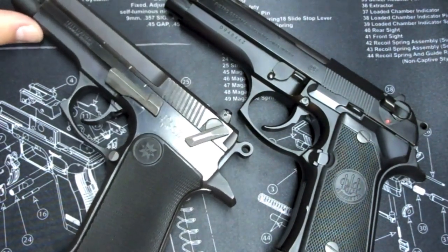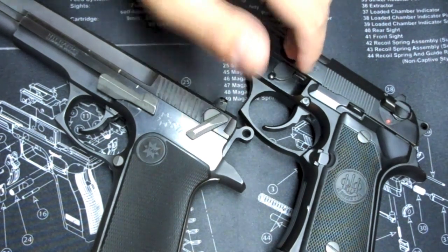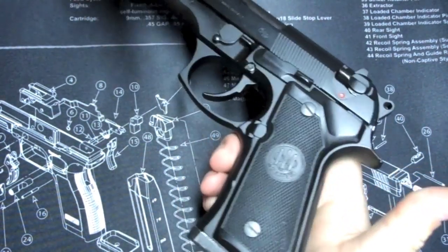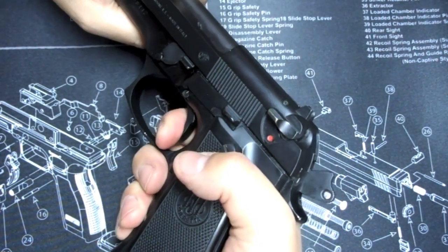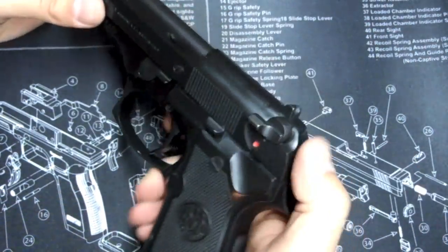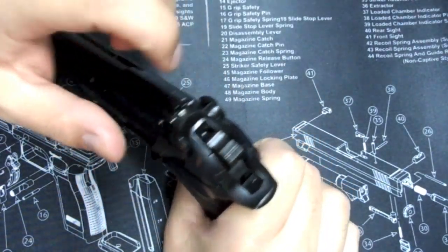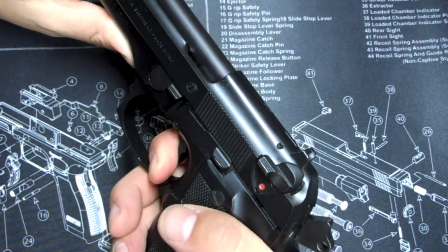I understand there were safety regulations this needed to meet, but I wish it had the option — or they allowed you to buy it with — a manual decocker rather than the automatic decocker it has. So your options with the Beretta are: carry decocked, one in the pipe, safety off with a double-action pull; carry one in the pipe, hammer back, no safety; or carry safety off at half-cock, which keeps the hammer off the firing pin. But with all of those, you still end up with a double-action pull when you deploy it.